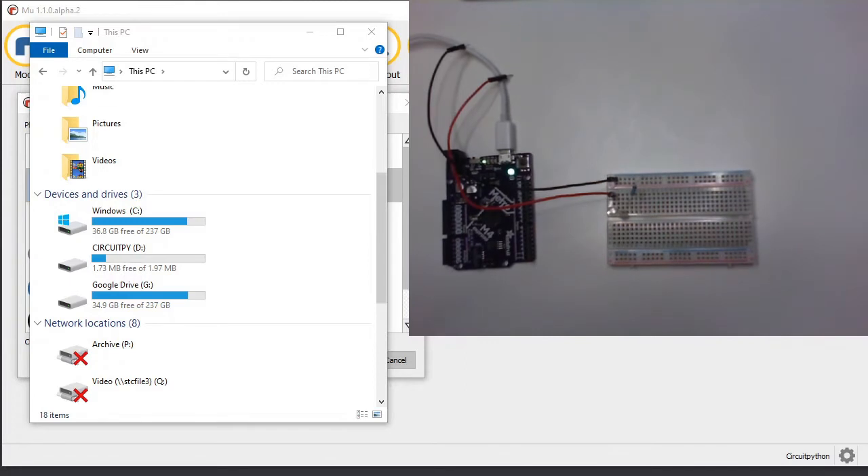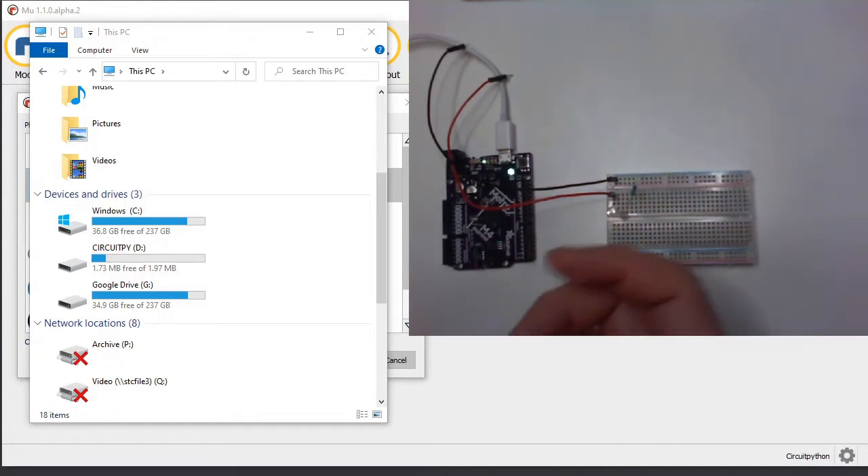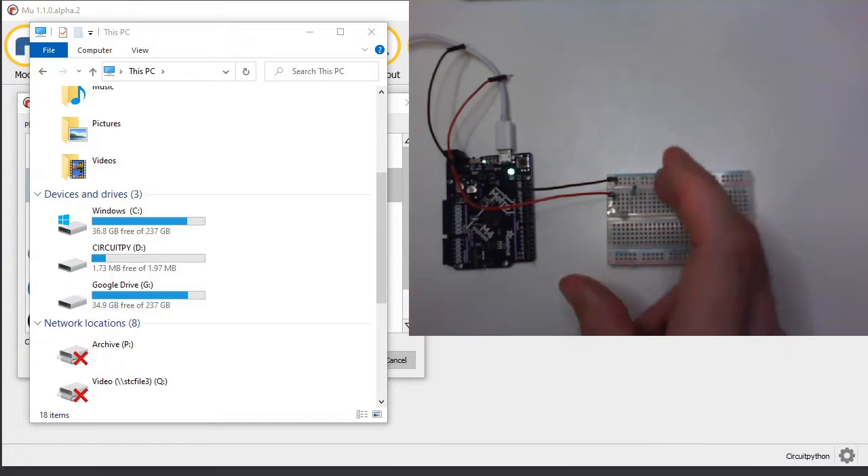Hello, it's Mr. Baumgarten and today I want to show you how you can use the Adafruit Metro M4 board to control — use the data pins on it to turn the pins off and on to control some kind of electronics.